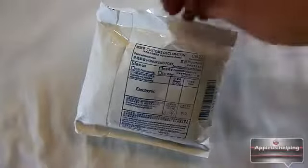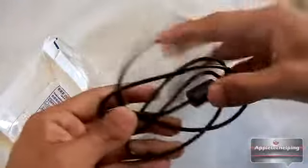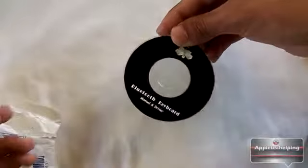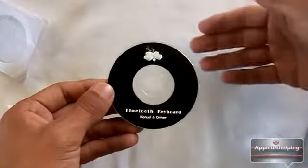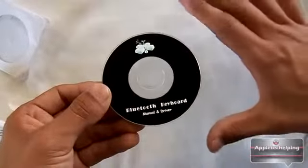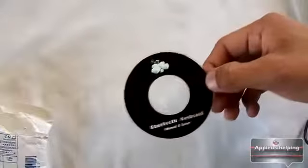Let's see what we get in the package. We get the mini Bluetooth keyboard, which is nicely packed in here. We also have a USB cable that connects to the mini keyboard and charges it up. Last but not least, you get a CD — this is a driver for your PC or Mac that installs the Bluetooth keyboard so you can use it as your primary keyboard instead of the computer's built-in keyboard, which is very useful if you type quickly on a mini keyboard.